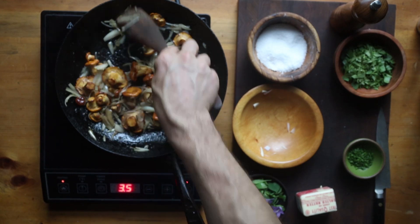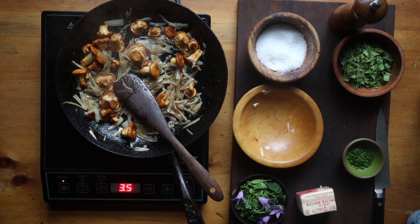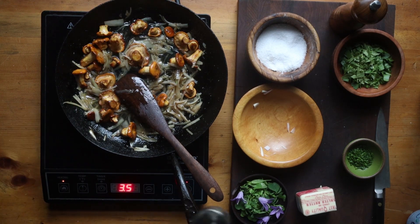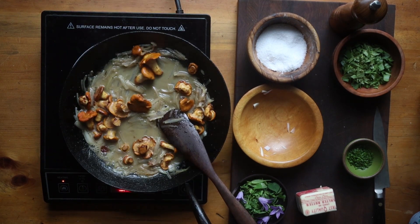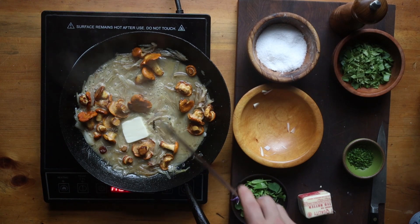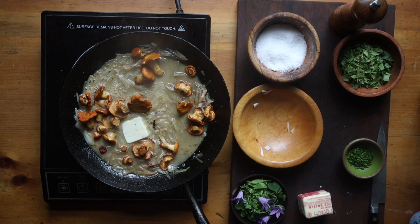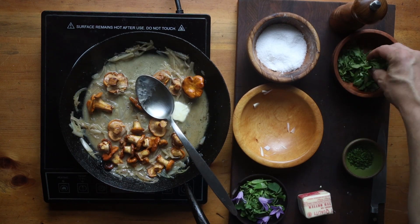Just cook everything down — make sure the mushrooms and the shallots are all cooked — then add your wine and cook that down a little bit. The wine itself is going to add a little bit of sweetness when it gets reduced by about half. Now we're going to add more butter and just simmer that until the butter thickens a little bit and makes a nice rich sauce.